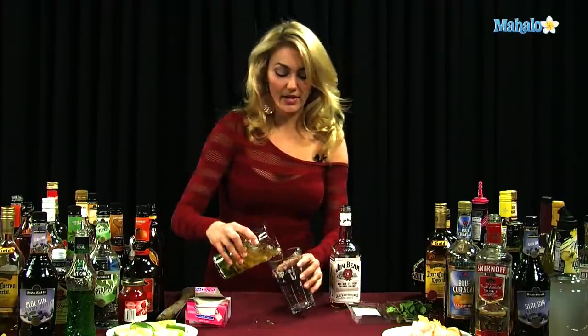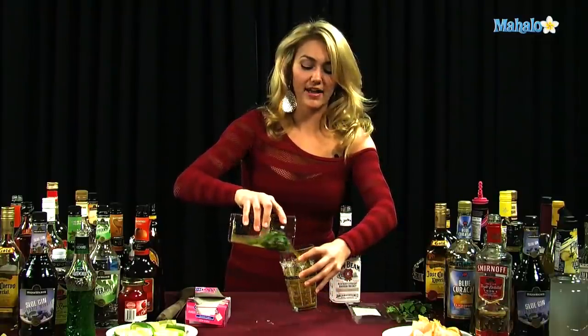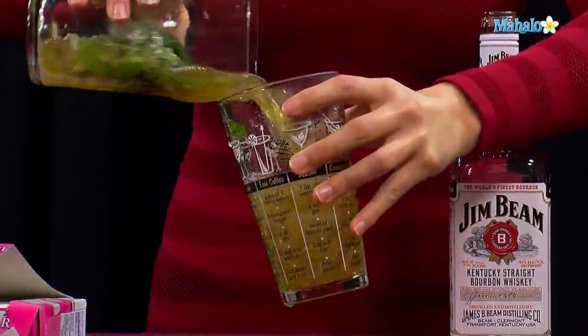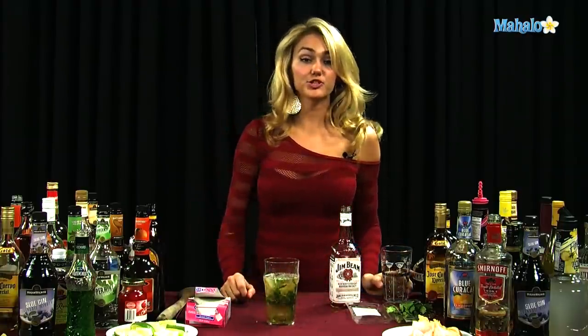And just to make sure it gets mixed up, you might want to go back and forth with the mint. You can choose to shake it up if you'd like, but sometimes I just toss it back and forth a few times. And now you have a mint julep.